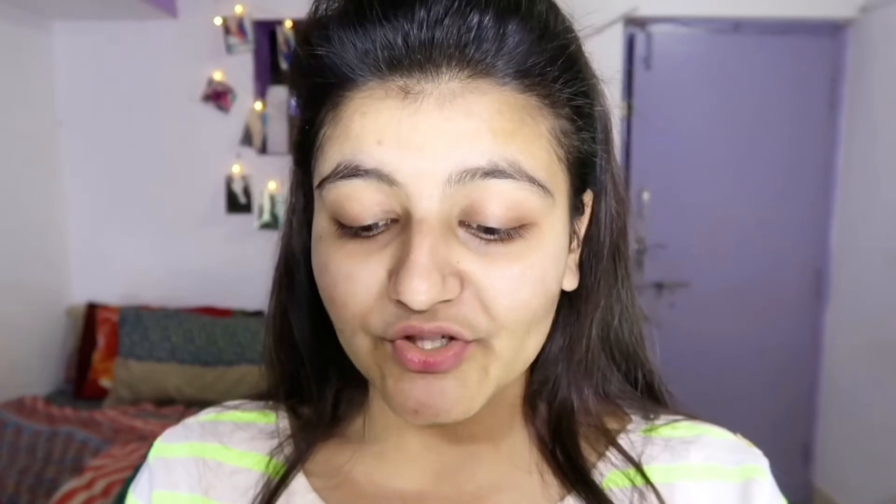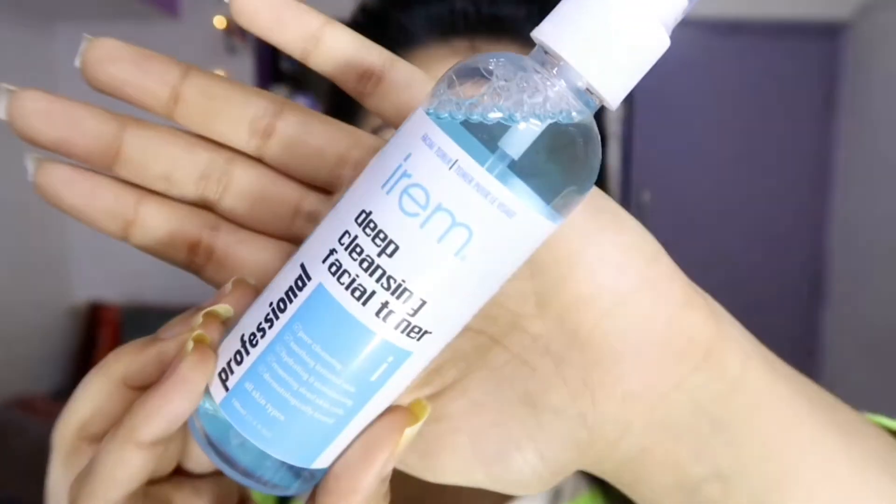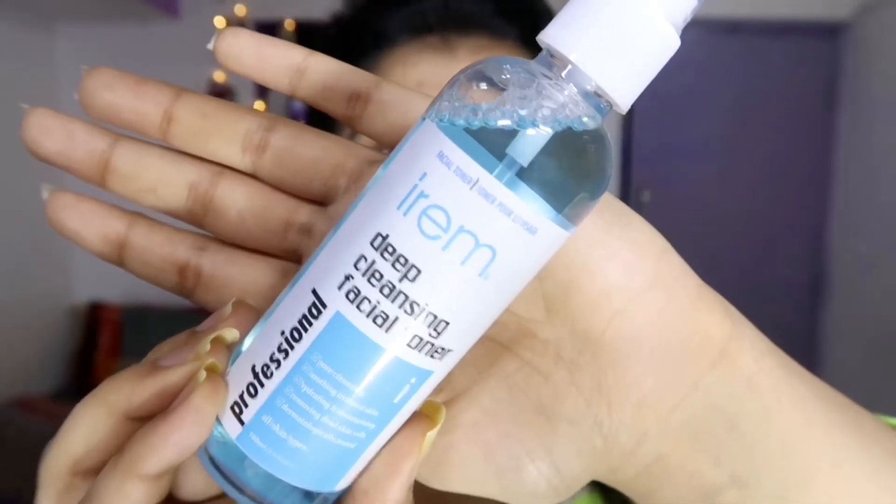After cleansing comes toning. For the toner you can either use rose water or a dedicated toner. Here I'm going to use the Iram Deep Cleansing Toner — it cleanses your skin and also tones it.